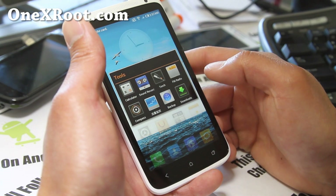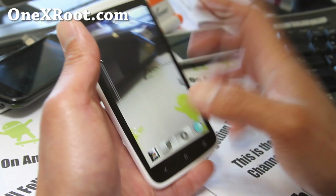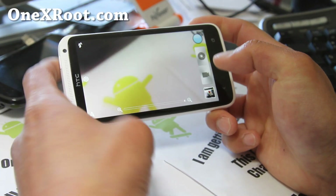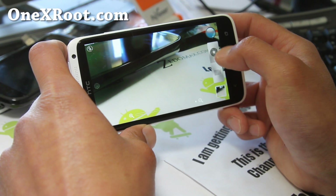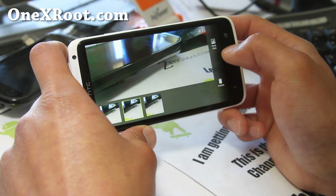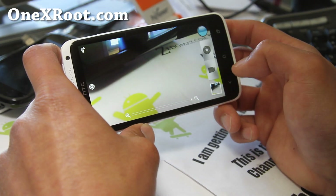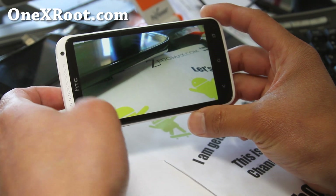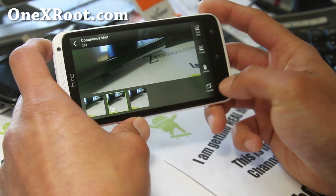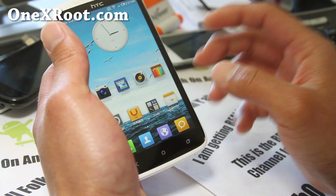In the tools section you get FM radio, backup, and more. What I really like is that you still get the HTC One X camera, so you don't lose your continuous shooting abilities. With some custom ROMs you lose the ability to see multiple shots, but this one keeps it intact. Everything's working very well — it's a very fast ROM.